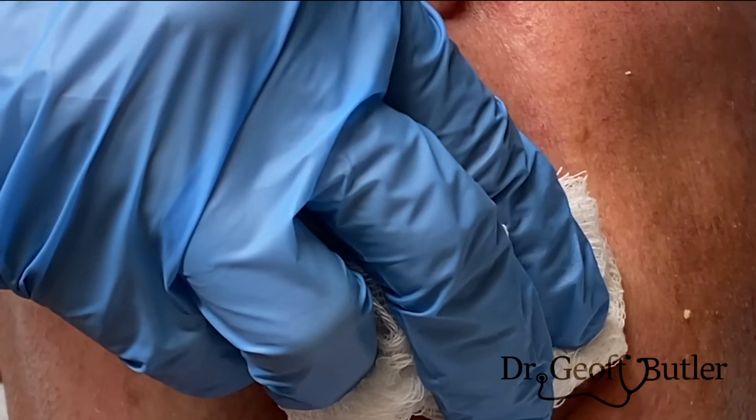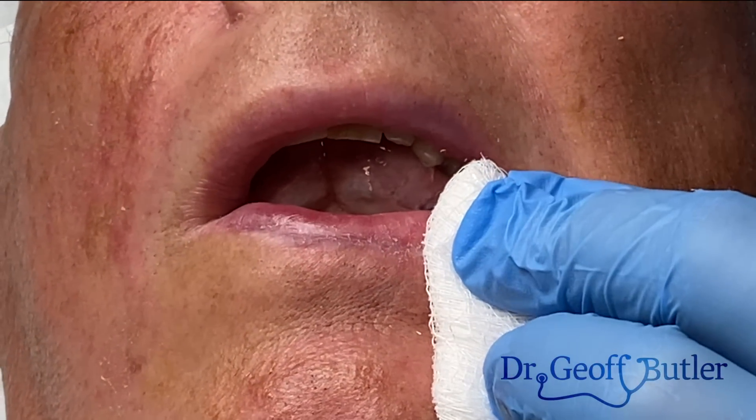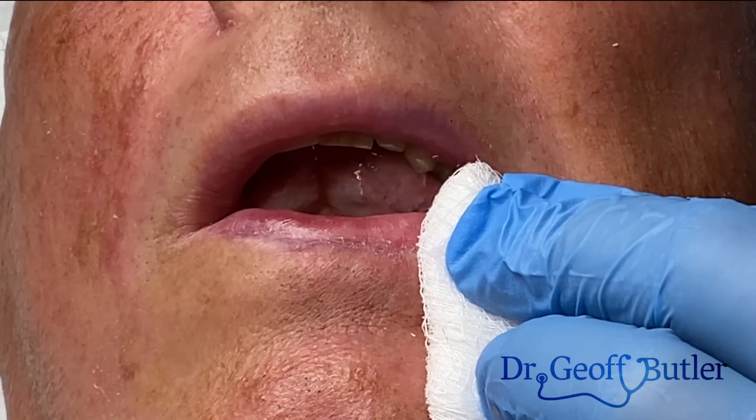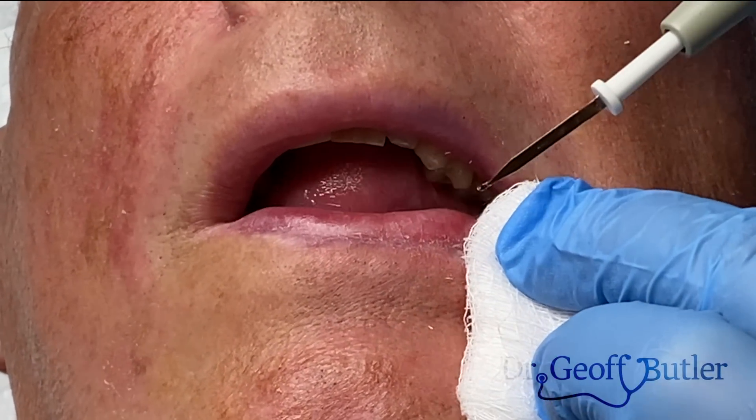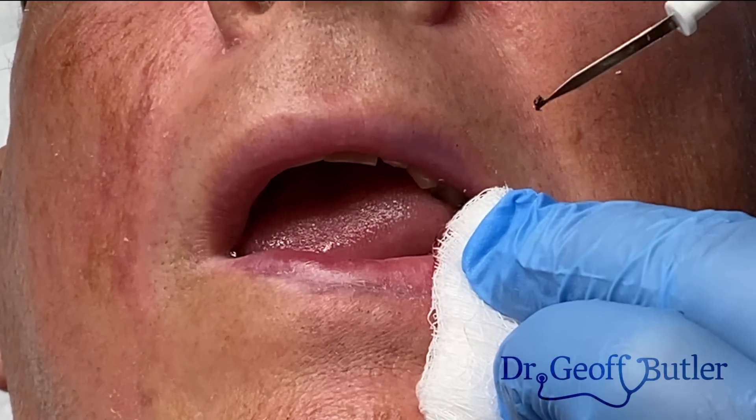Cauterizing this will obviously be a bigger challenge because it has a big blood supply. What you have to do in these cases is put a lot of pressure. This is our hyfrecator that sends a current down. Then just as soon as I lift up on it even just a little bit, I want to be cauterizing.